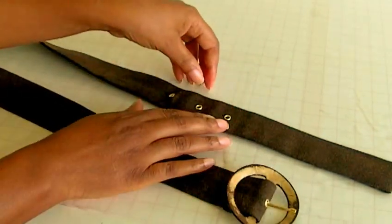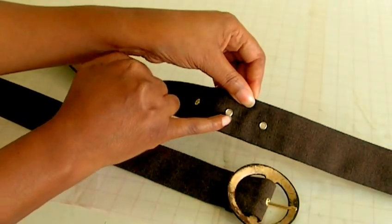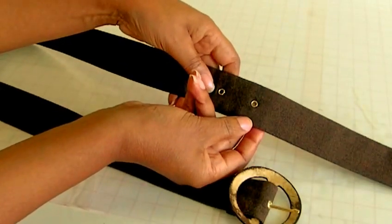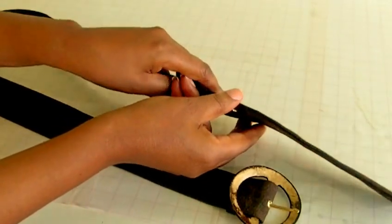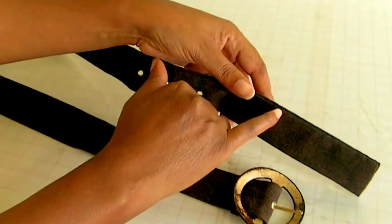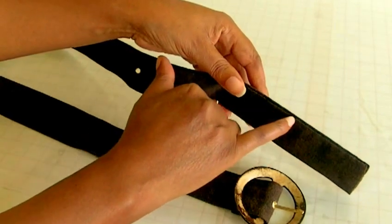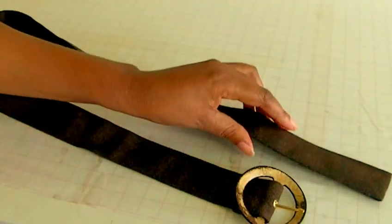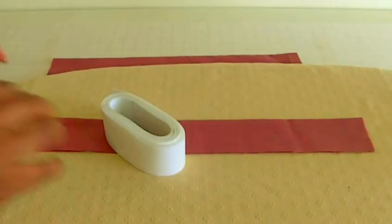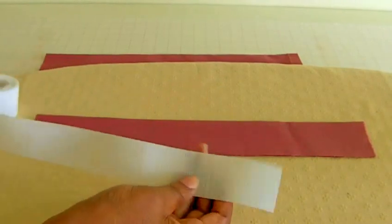The other end of the belt is where the eyelets will be. These are what you call eyelets — that's what they look like on the reverse side. What I did here in order to cover my belt and keep it in place is I used slip stitching in order to sew it.